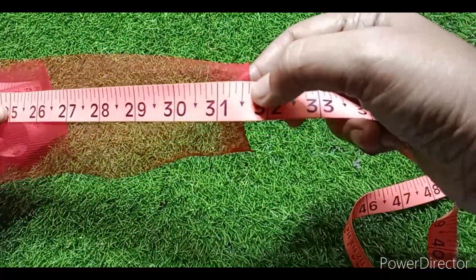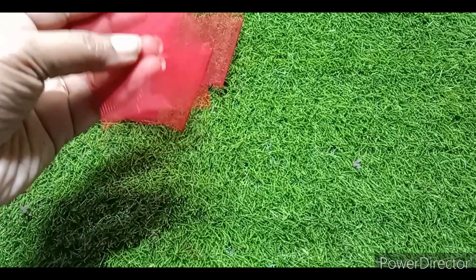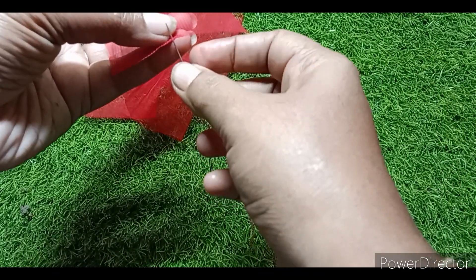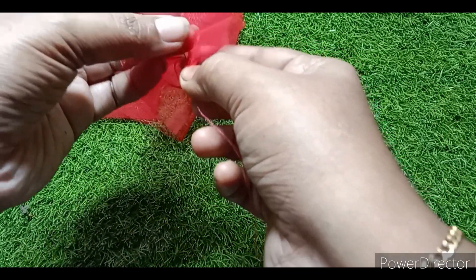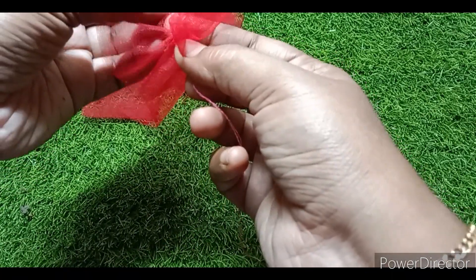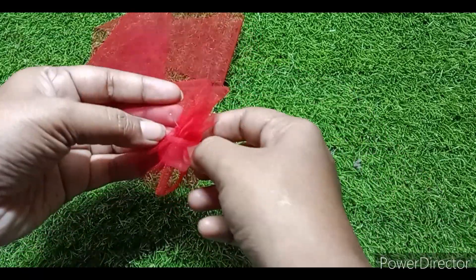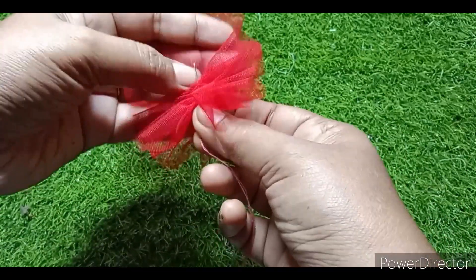I am going to find the center. Now, I am going to mark the center. You can find the center by using a marker or a chalk piece with a line and a scale. You can also stitch that line.